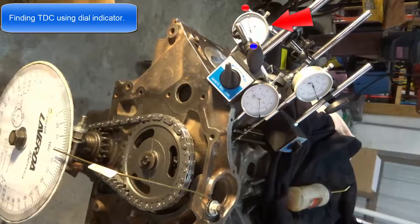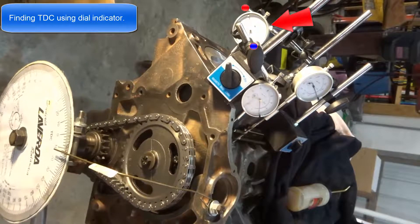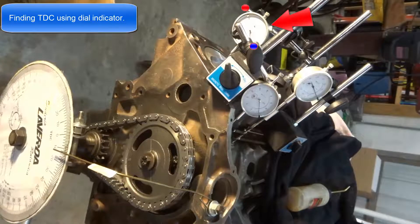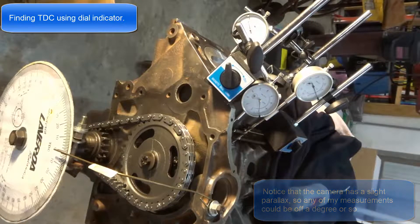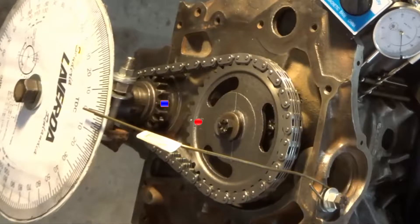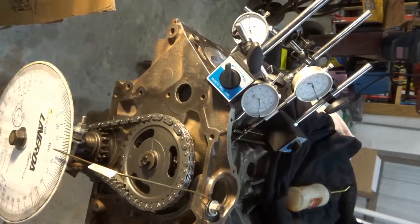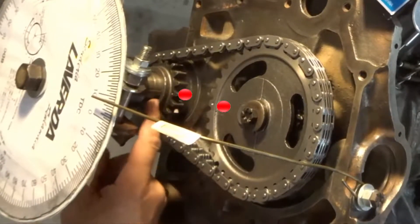To be more accurate we can go 50 thousandths below — that number is on the wheel — then 50 thousandths on the other side. Halfway between those two numbers should be top dead center. When I'm at top dead center, notice these timing marks do not line up. That's because Ford has a four degree cam retard built into the stock timing chains. So I'm going to advance the crankshaft eight degrees.